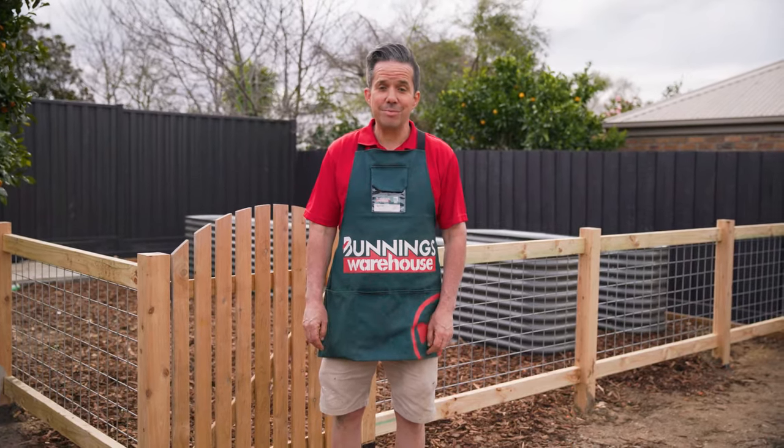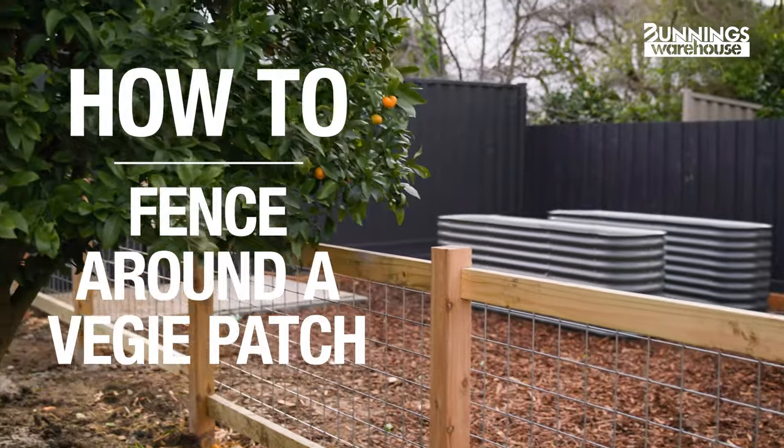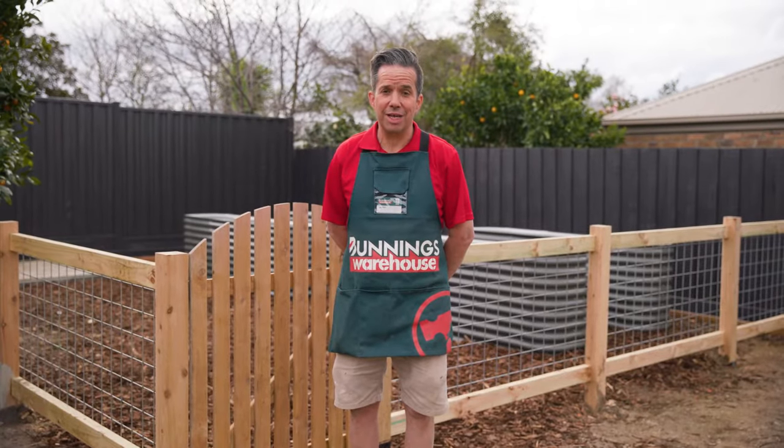This is everything you need to know to build a veggie garden fence. Hi, my name's Glen and today I'll be showing you how to build a fence for your veggie garden.